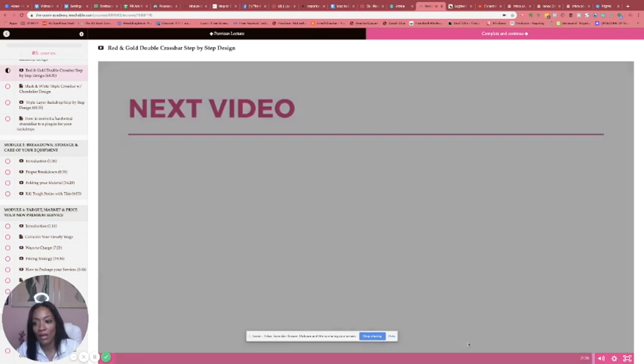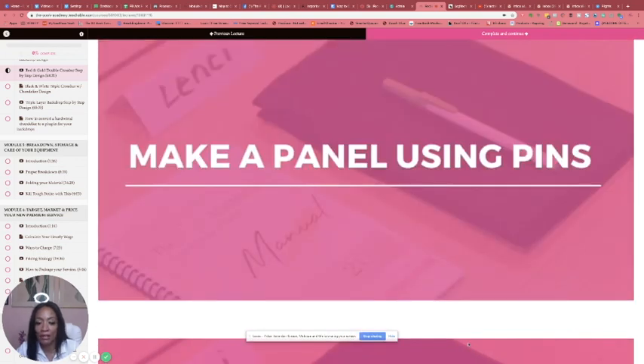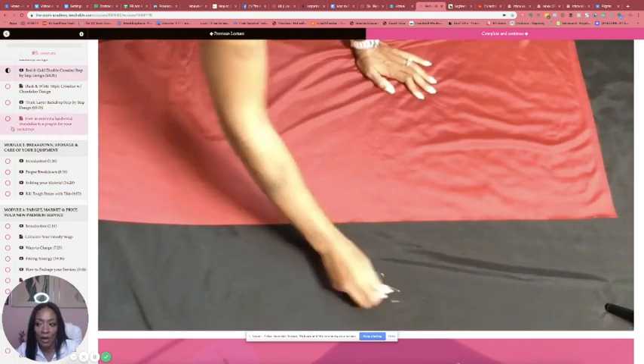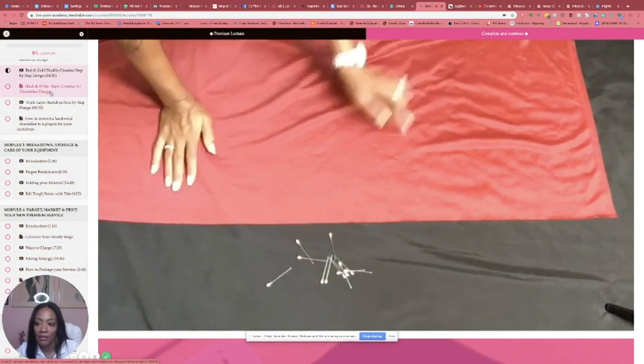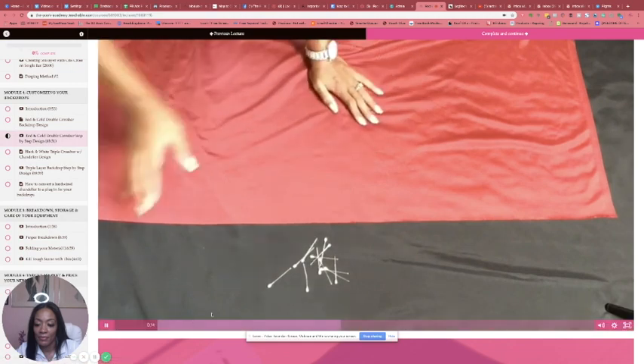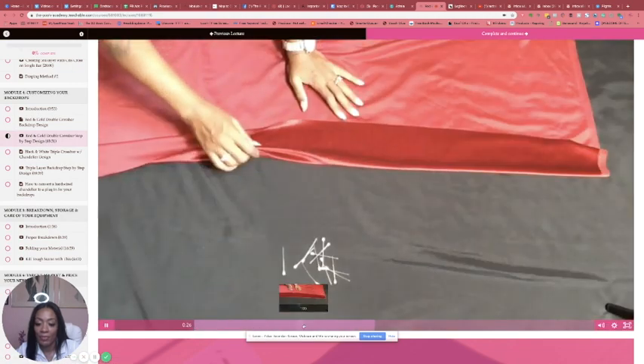I show you how to make a panel using pins — how to pin fabric when it doesn't have a rod pocket. It's just a piece of red velvet fabric and I show you how I make my panels when I haven't had time. That's the pinning technique.